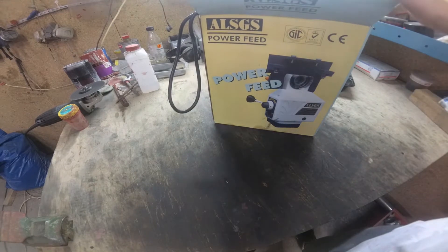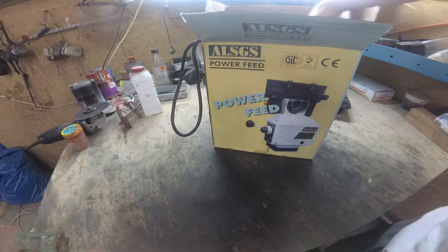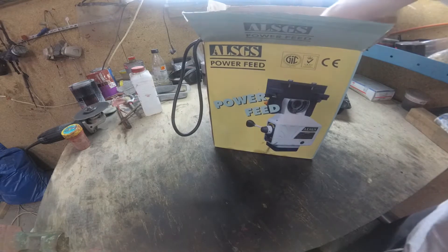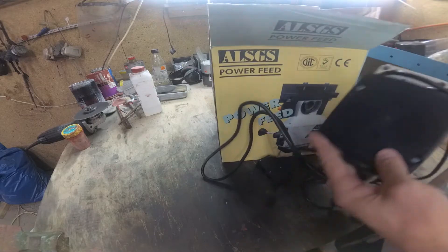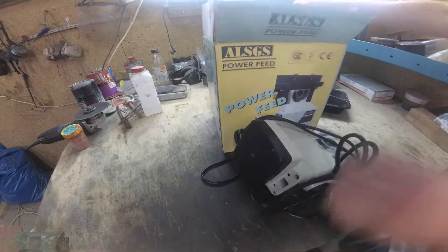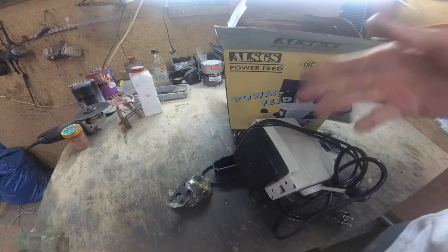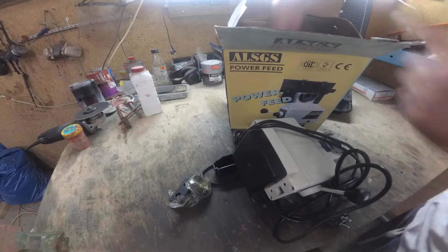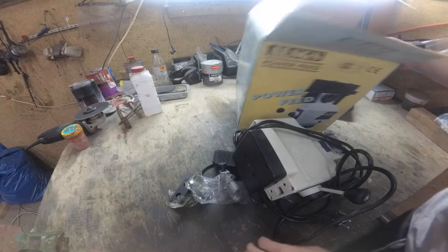I have a Chinese power feed and soon I want to mount it to my milling machine, but let's check what is inside. I wonder how many surprises we will find there.